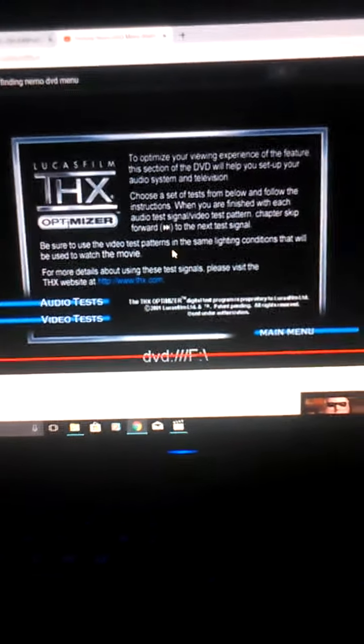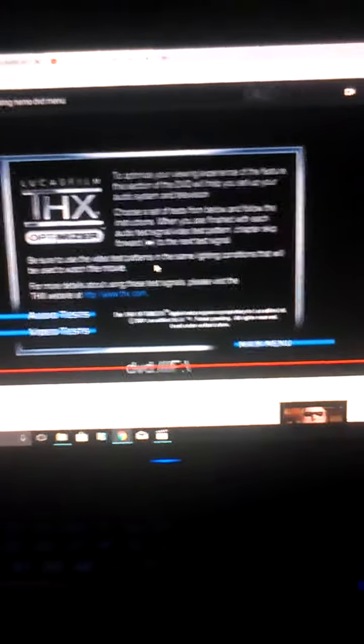Thank you for watching the THX Optimizer final test. Leave it down in the comments below. Like, share, subscribe. We'll see you later.